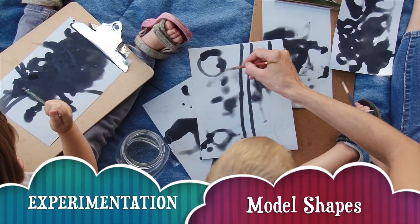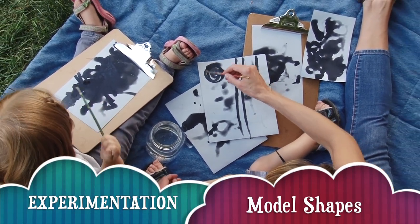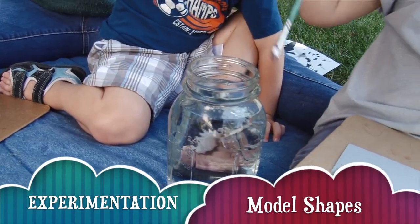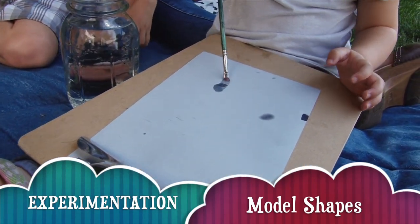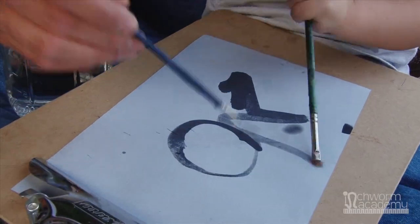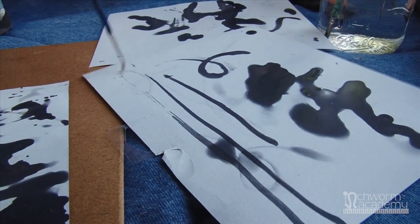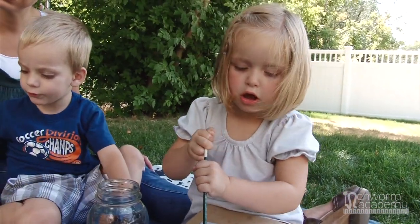When your child is busy making random marks, they are doing a lot more work than meets the eye. The chance to use a paintbrush and to create on their own is the beginning of learning how to write. Model different shapes and ways to write, like making circles or lines or going up and down. Whatever you do, make sure you allow your child to direct themselves, which will help build their confidence.